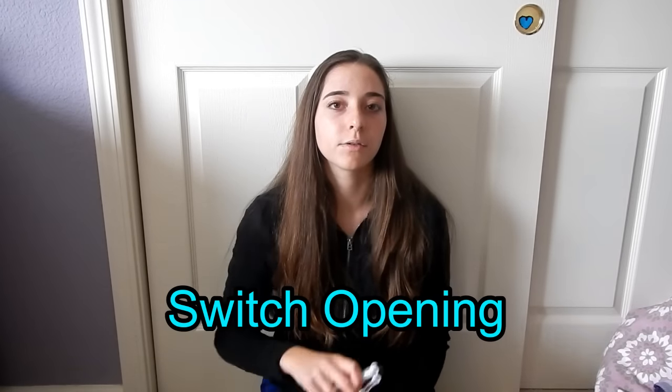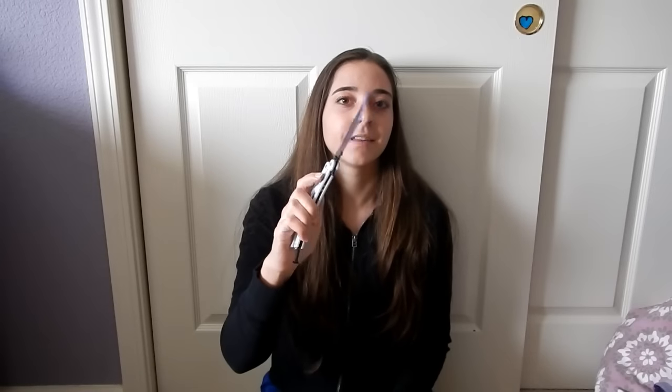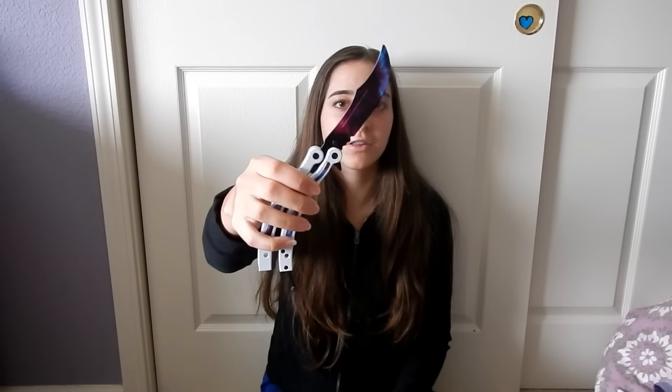Hey guys, this is We Are Artsy and today I'm going to be teaching you how to do the upward swing handle switch opening with a balisong knife. We got this really cool knife to teach you guys the trick, so hope you enjoy!